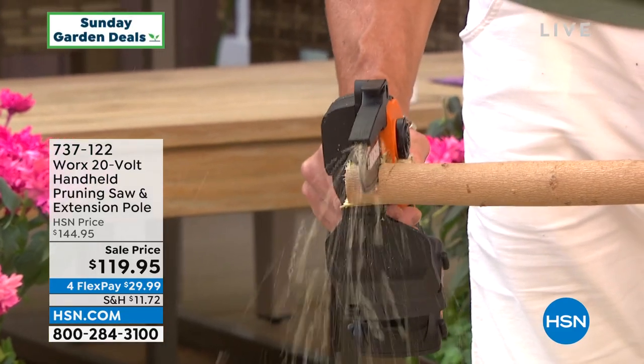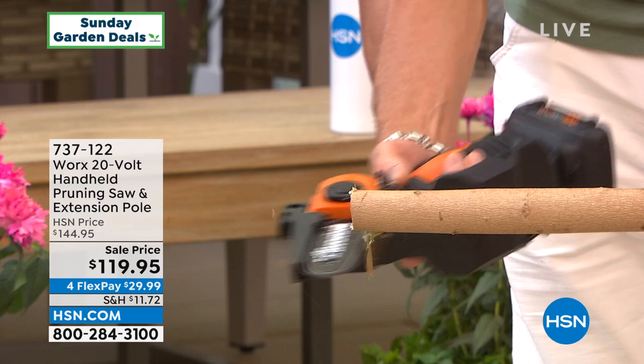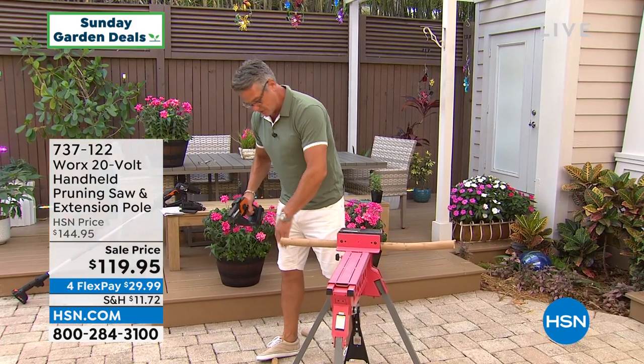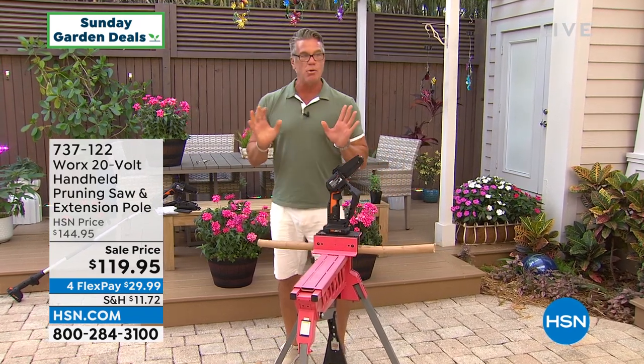Look at how it's going through — are you kidding me? If I miss that little one, no worries, just get right there — that's how easy it is to use. Nice clean cuts, and the sawdust is all down there on the floor, not all over me.